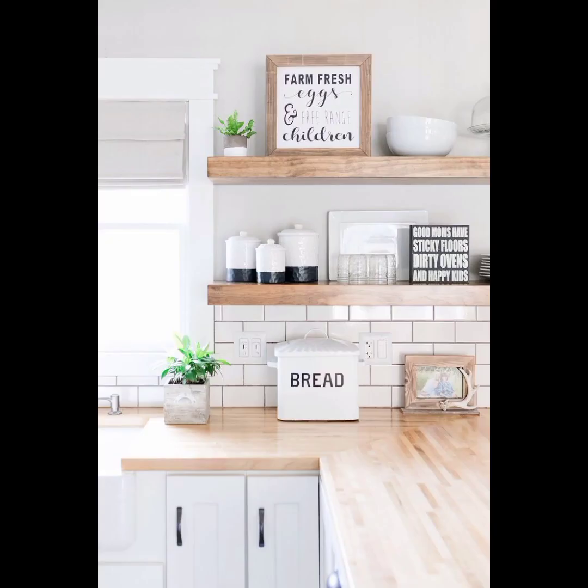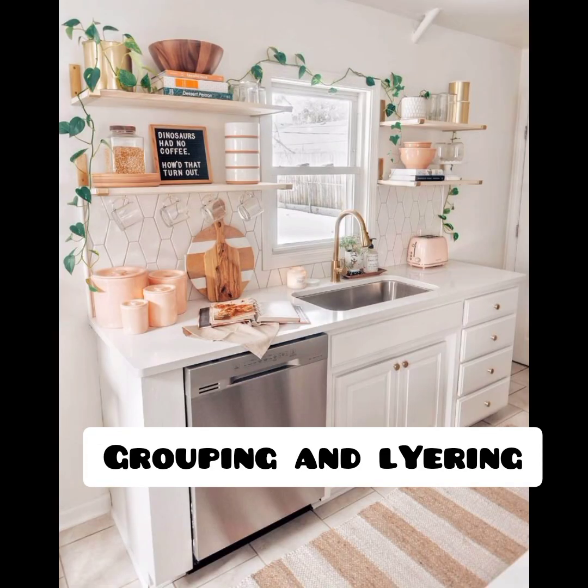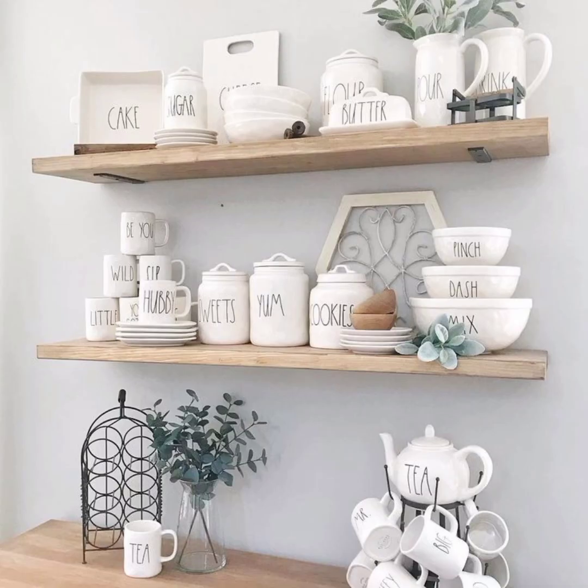Combine different types of dishes, glassware, wooden or metal accents, and textured containers to create an interesting display. Grouping and layering: arrange items in groups or clusters to create a cohesive look. Place items of similar function or style together, such as a set of mugs or a collection of cookbooks. Layer items by placing larger pieces at the back and smaller ones in the front for a layered effect.